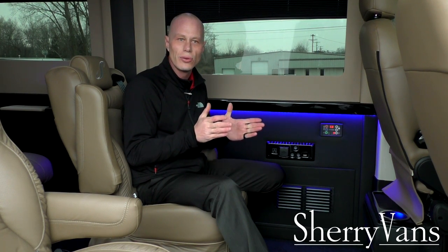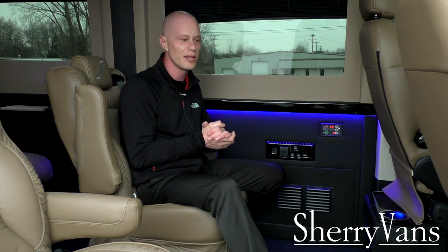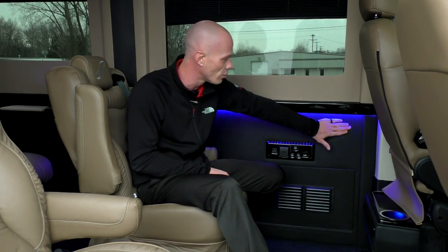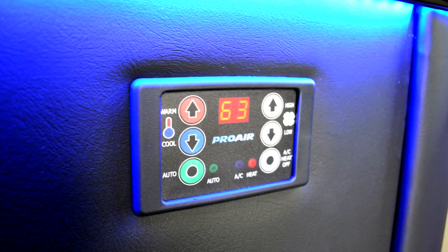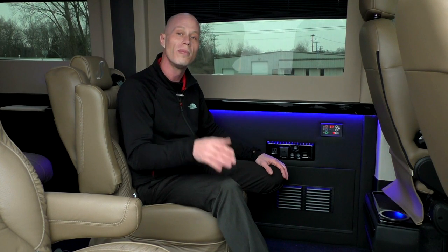Probably the most important feature in any conversion van is the rear heat and AC system. We went with a ProAir 2 system, which is the biggest in the industry and the most powerful rear heat and air system available. We ship these vans all over the country, so whether it's southern Texas or northern Minnesota, this van will heat and cool in any climate. We went with a digital thermostat right here on the wall — very simple to use, set and forget just like your thermostat at home.